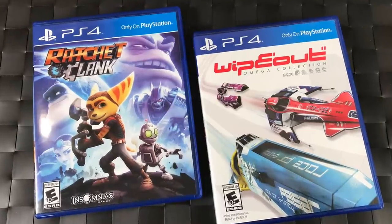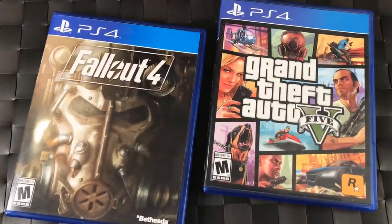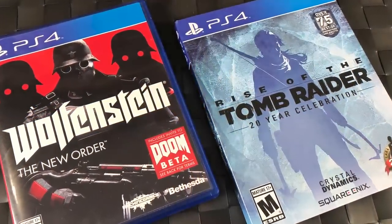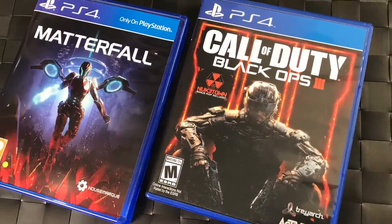That covers our recommended games — and there are even more in the honorable mentions. The PS4 is an outstanding system. If you're thinking about getting one for the holidays or any time, just get one — it's definitely the system to go with. We'd love to know down in the comments what games you would recommend to brand new PlayStation 4 owners, because there are a ton to choose from.